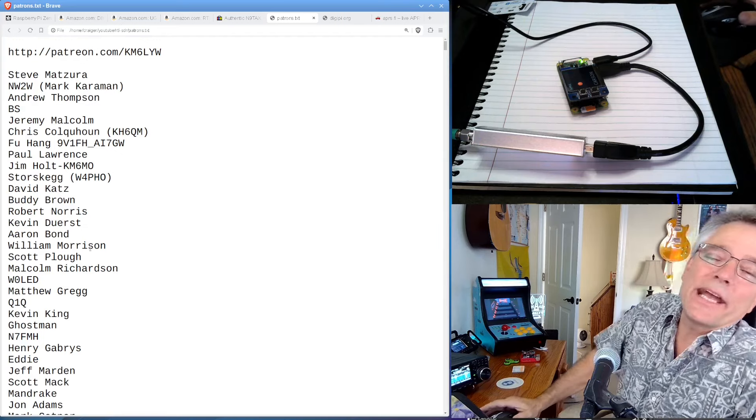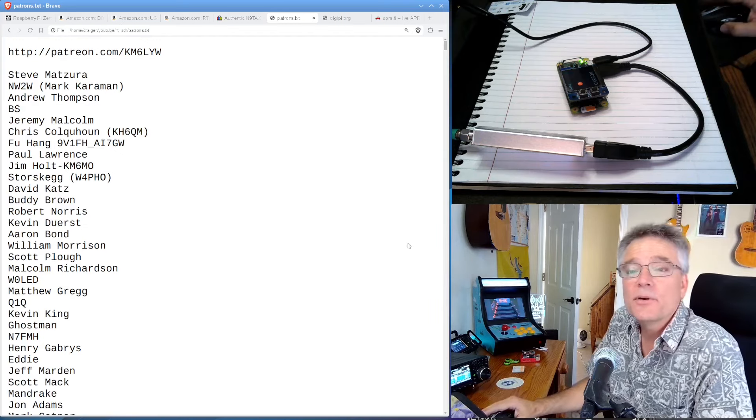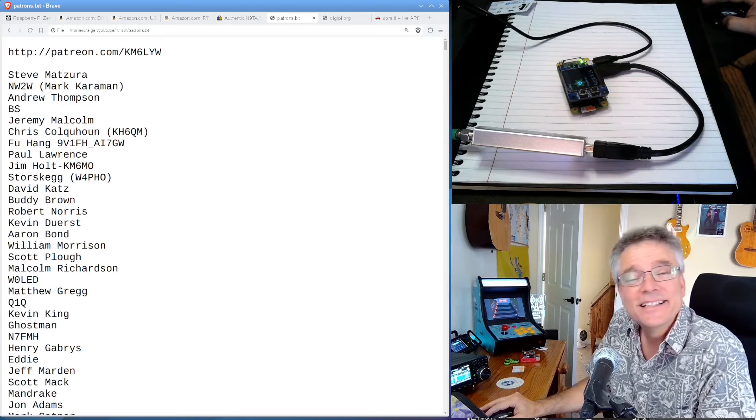Alright guys, my name is Craig, amateur radio call sign KM6LYW. I'm in California, and I am clear.